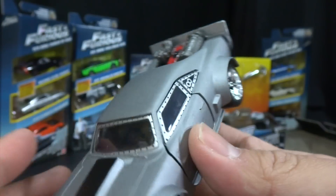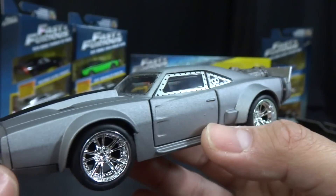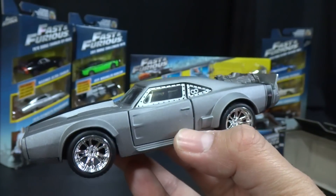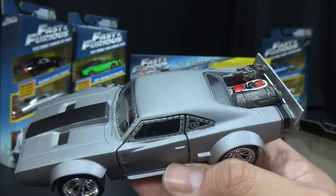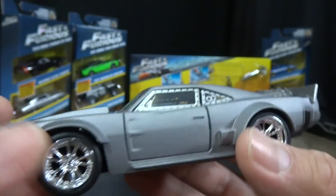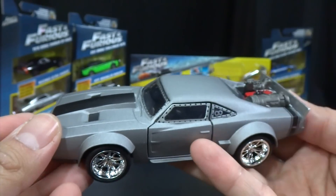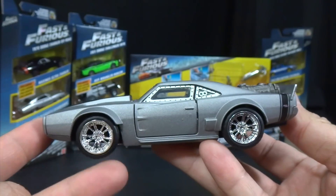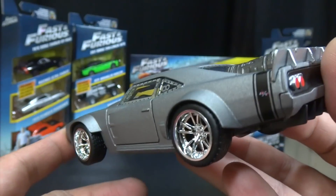Jonah thinks this looks like the Back to the Future car. I think it looks like the Hot Wheels El Camino they did a couple years back, a little bit with this junk back here. They might have taken the idea for this car from that — I don't know — but it looks really cool.